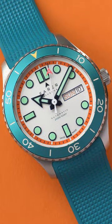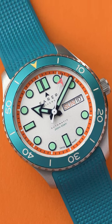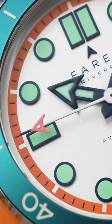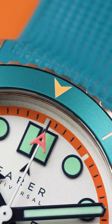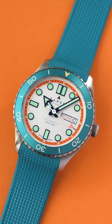The hands and markers are a deep navy blue and are filled with mint green lume. The seconds hand is white with a coral pink Fairer logo at its tip. And last but not least, the bezel pip is a lighter orange. That means the Thurso has 8 colours on it, which is why…